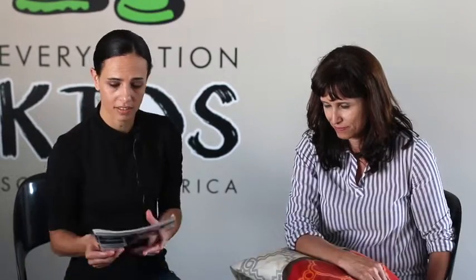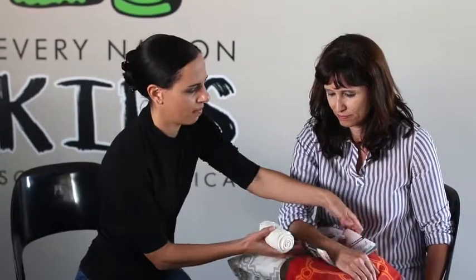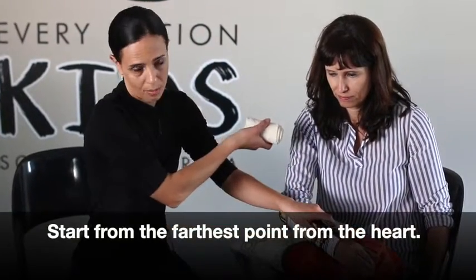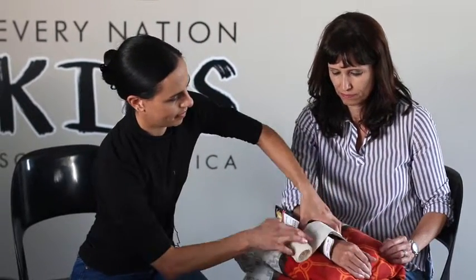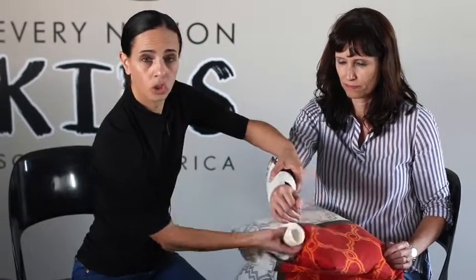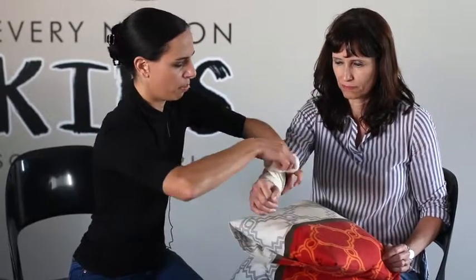You can use any hard object such as a magazine. We can place it under the person's arm and then we are going to put a bandage around the area. You always start from the point furthest away from the heart and move upwards. I am just going to lift the arm. You can make the bandage quite tight so that it will actually support the body part.